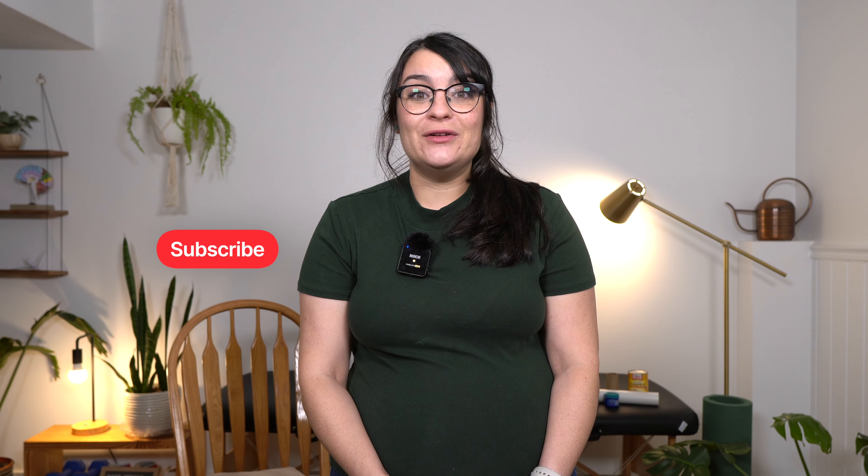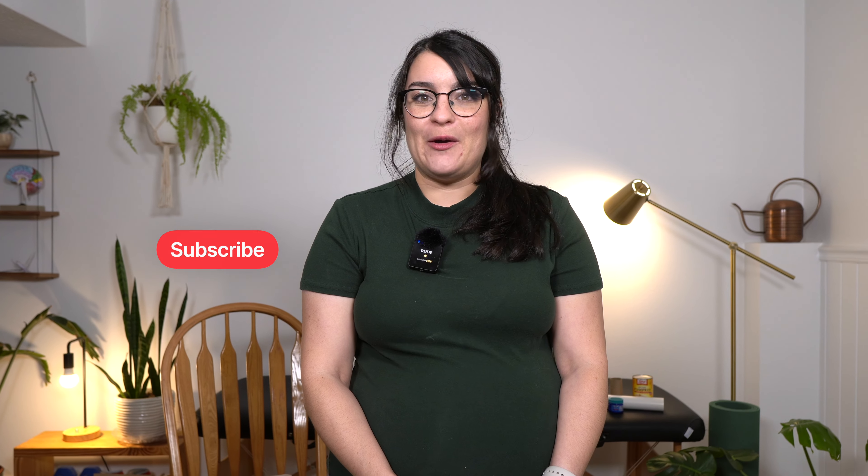You don't have to go out and buy expensive equipment to work on your stroke recovery at home. Today I'm going to be going through 12 of my favorite household items that you can use for your home rehab. Before we get started, make sure that you're subscribed to the channel to help us reach more survivors around the globe.